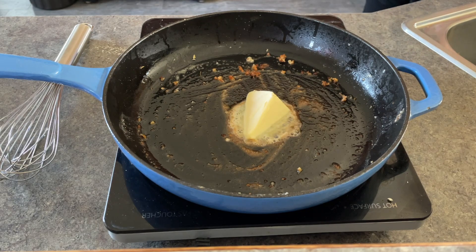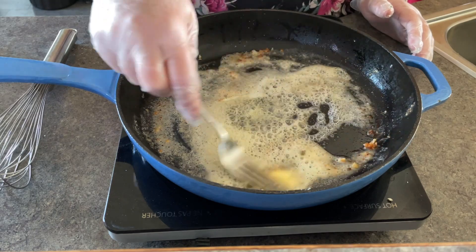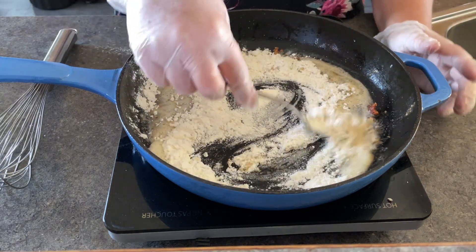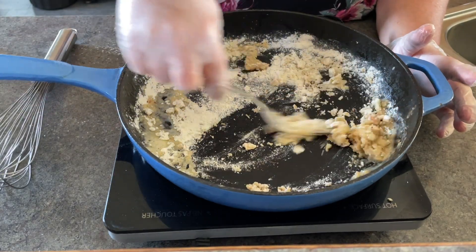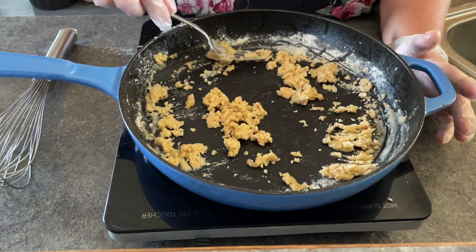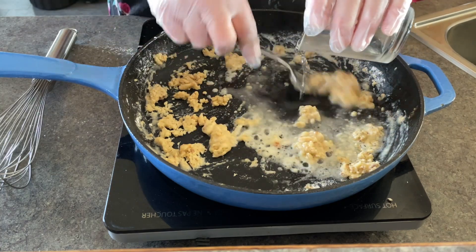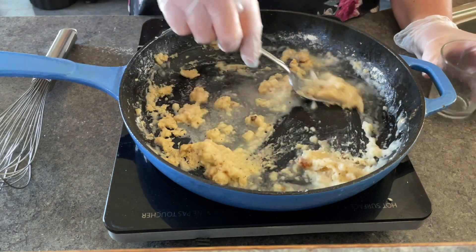I put the butter in the pan — no need to remove the oil or the bits because those add extra flavor. I put my flour in and it all kind of came at once, which I didn't mean to do. You want to make sure that you have enough butter in your pan to dampen all your flour — that's very important. So once all my flour was damp, I started by adding some water, wanting that flour to become more of a paste before adding my milk, which I forgot to mention in the ingredients.